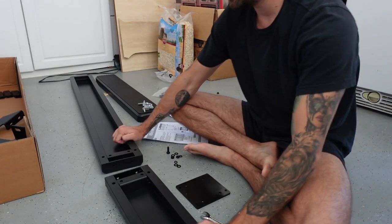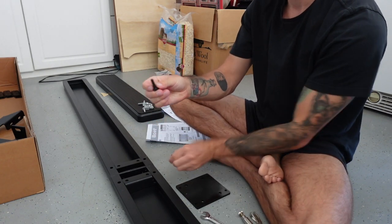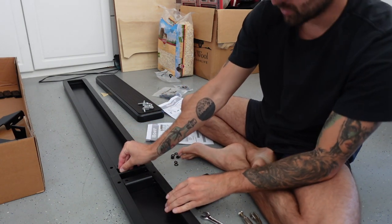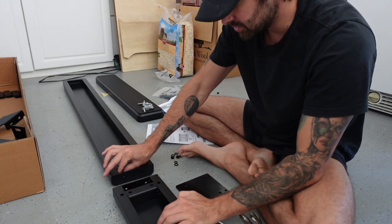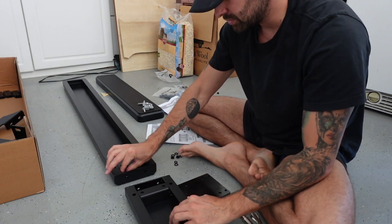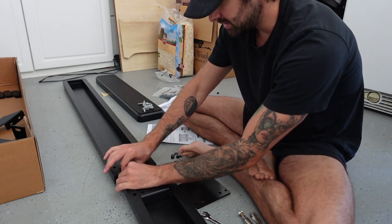Alright, so for our first order of business, we're going to connect these two pieces. We're going to take a bolt, put one washer on there, and thread it through one side. These holes that are cut in here are pretty fine, so it might take some wiggling — you might even have to just thread it in there.